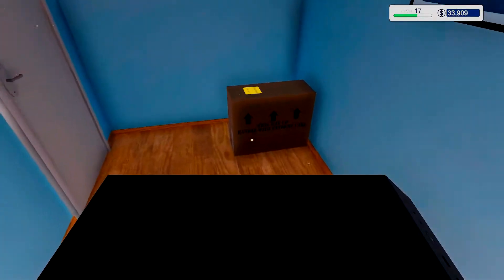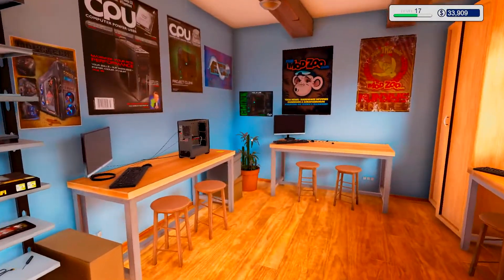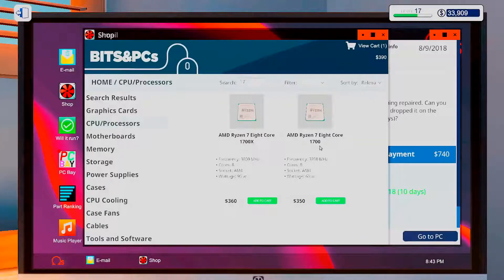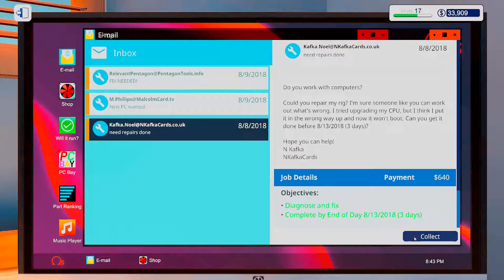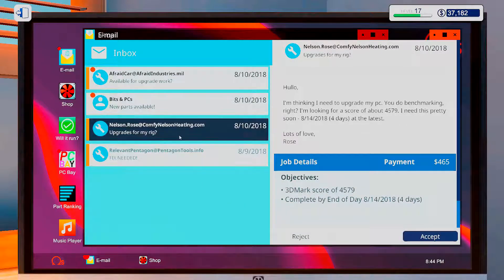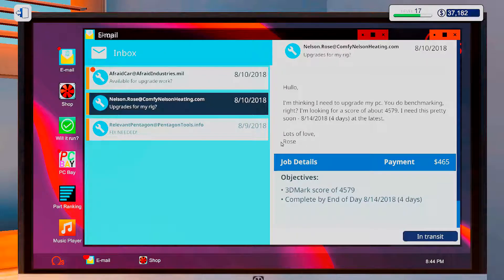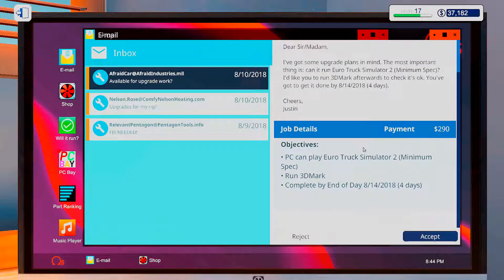I don't want to send this system away — I want it for myself. I mean, I can probably do some cooler builds in the future. Alright, let's collect the money. Upgrades for my rig please — sure, can probably do that. Oh, we unlocked the Ryzen 7 2700X!